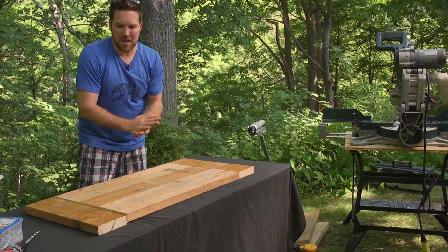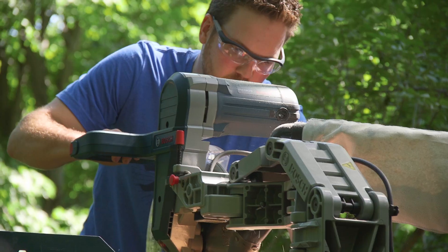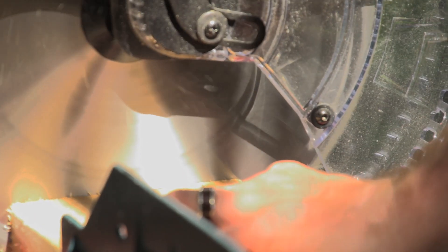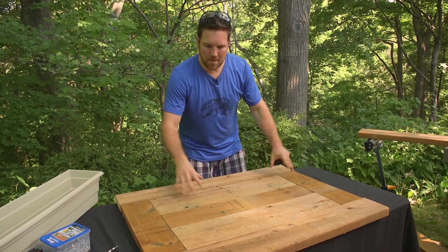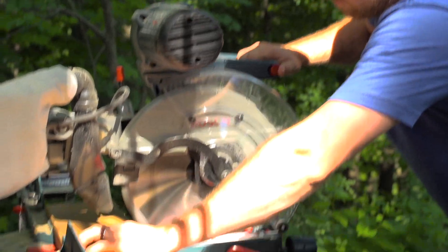We've got everything lined up nicely. We're going to go ahead and do the same thing again — repeat it, but now on the outside with the 2x6s again. Our last pieces we're going to cut are our end pieces. We're going to take a measurement of those and make the cuts.